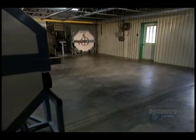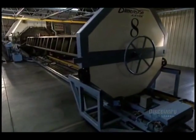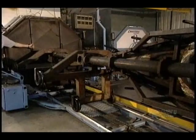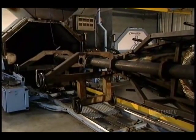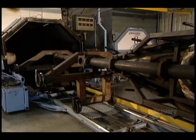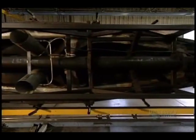The kayak mold is put on a transporter and placed facing the oven. Because of the large dimensions of the craft, the oven has to be custom-made. The whole kayak goes in — the oven is 7 meters long and has a diameter of 1.7 meters.